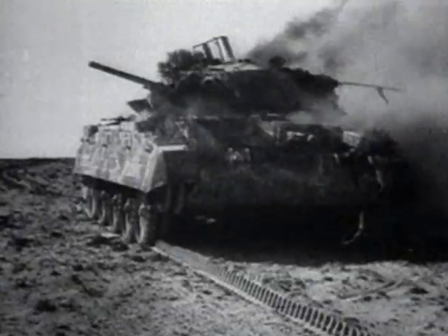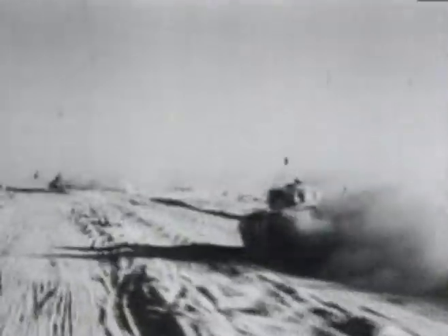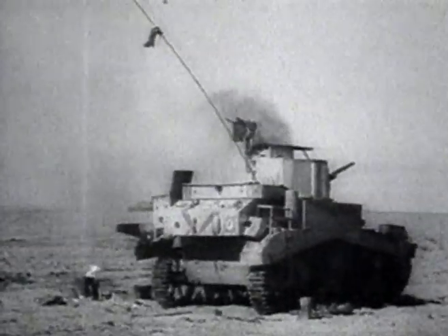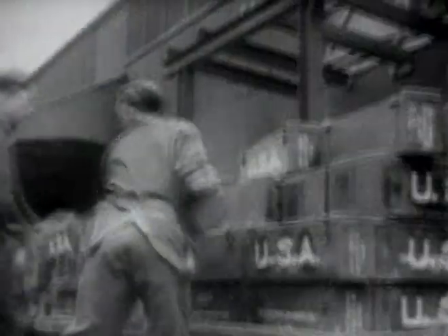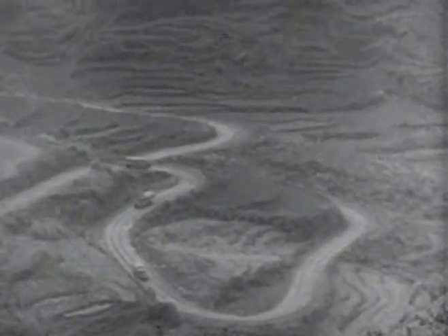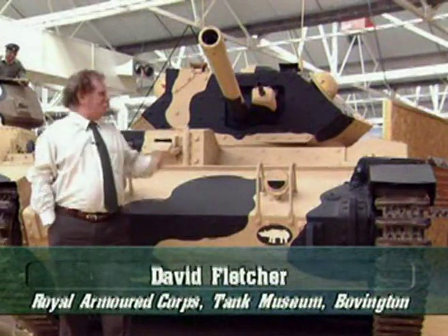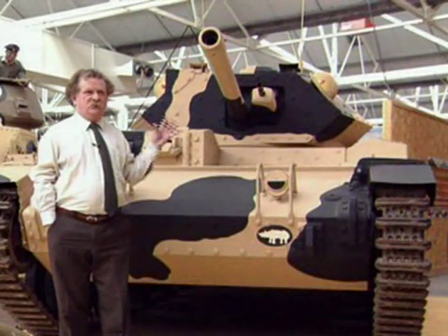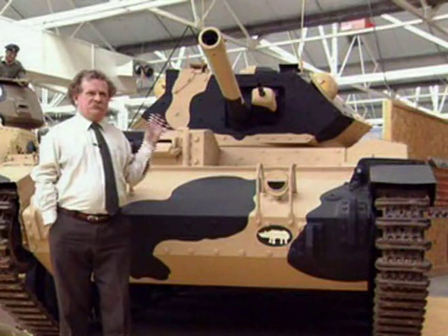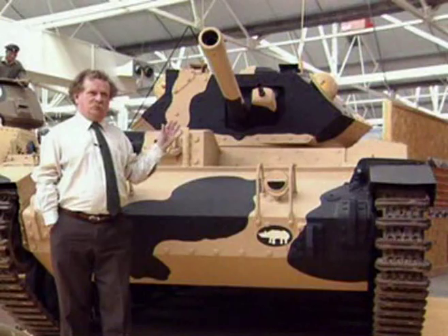The Crusader was particularly badly designed and was plagued by a host of mechanical failures. Eventually the British army lost faith in their own tanks altogether, and in 1943, when the victorious British and American forces embarked from Africa for the invasion of Italy, all of the British tanks were left behind. The Crusader is arguably one of the worst tanks Britain ever produced. It was a cruiser tank, designed to travel fast and relying on its speed rather than its armour thickness for protection. The drawback was that it was also chronically unreliable and breakdowns became a serious problem.